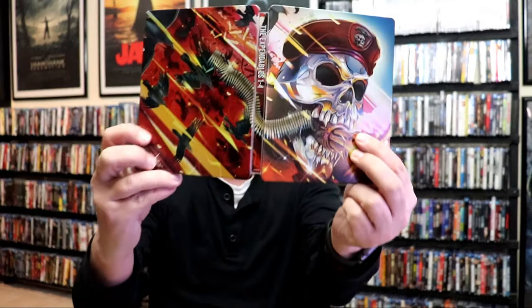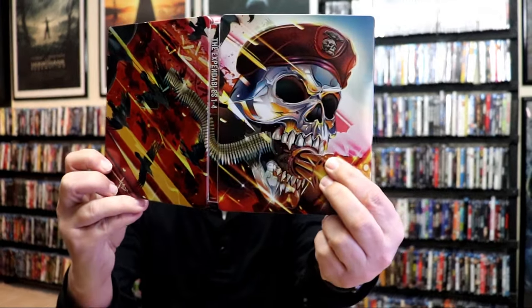We open it up and we have our front and back together — a nice continuation. Amazing artwork. On the inside it does come with a digital code for all four films on one code.